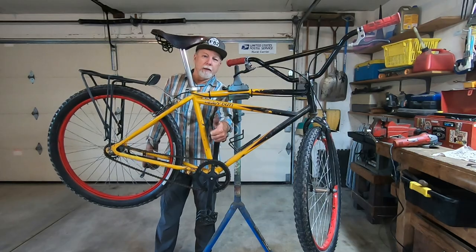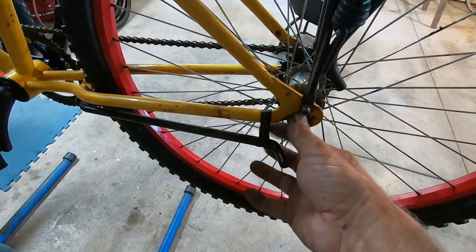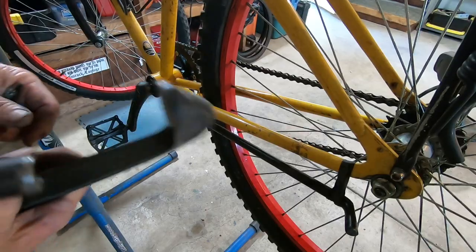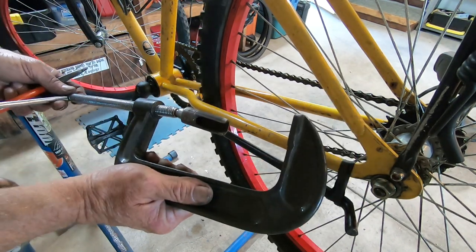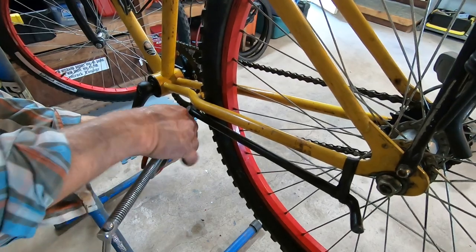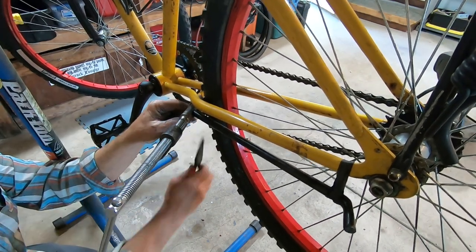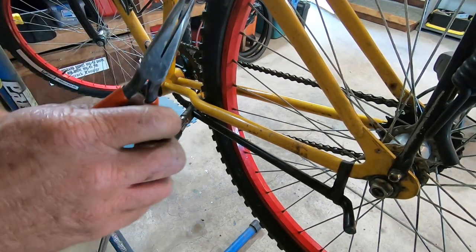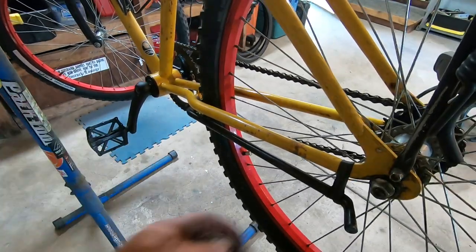I think that did it. So I'm going to take off this kickstand — I've got a slice of old inner tube holding it in place so it doesn't drop down when I'm bouncing around. I've got this tool I made many years ago to remove Schwinn kickstands. It's not really needed but it makes it a little bit easier. That compresses that spring and takes the pressure off this little pin underneath there.